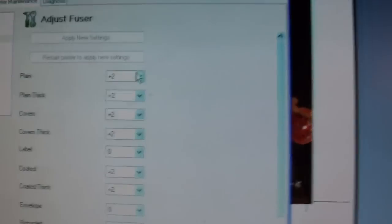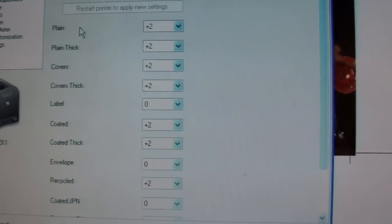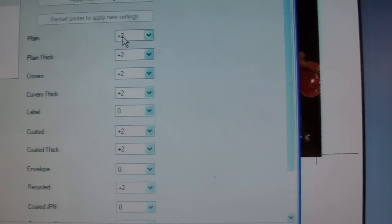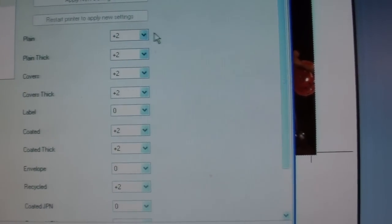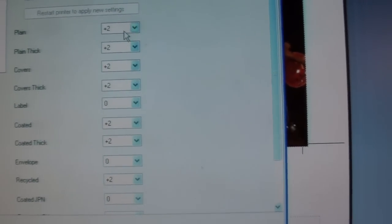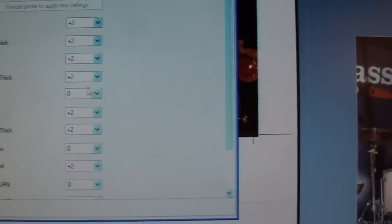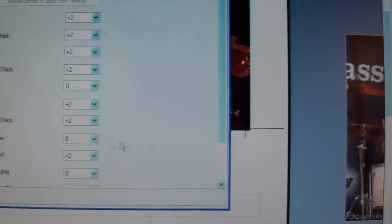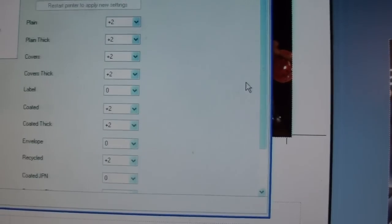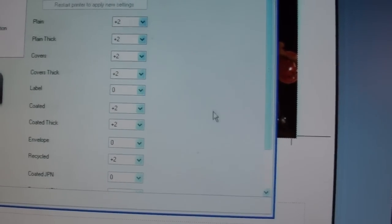When you get to the Adjust Fuser screen, you have a list of all the different kinds of paper that the printer can take. I've gone to Plain and upped the amount of fuser — I don't know whether it's temperature or duration or whatever, but I've made the fuser work harder, so I've gone plus two. I've also done it for Plain Thick, Covers, Covers Thick, Coated and Coated Thick, and Recycled. I did this because I wasn't sure what paper type I was actually using. So now I'm making the fuser work harder or get hotter, whichever you prefer.